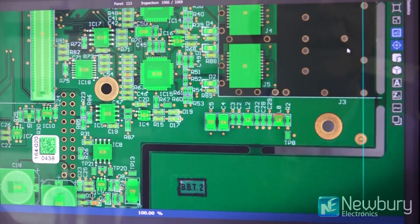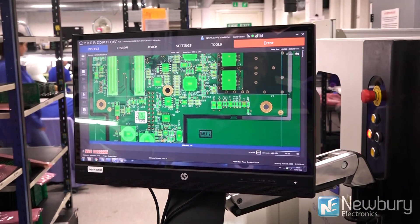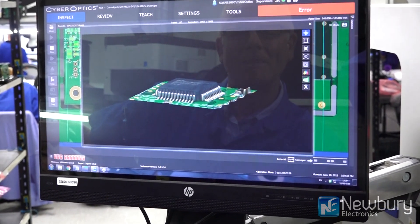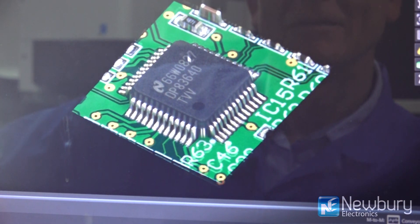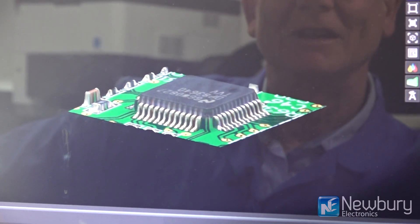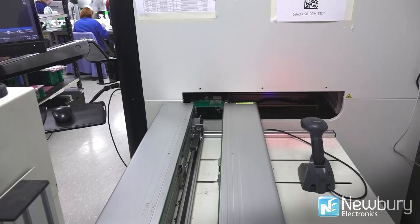Just to demonstrate the 3D capabilities of the machine, we can switch it to 3D mode here, draw a box around a component, and you get a full 3D image of that component. You can rotate it and look at it from the other side. This isn't how we inspect circuit boards, but it demonstrates the power of the data we've collected to recreate a 3D image.